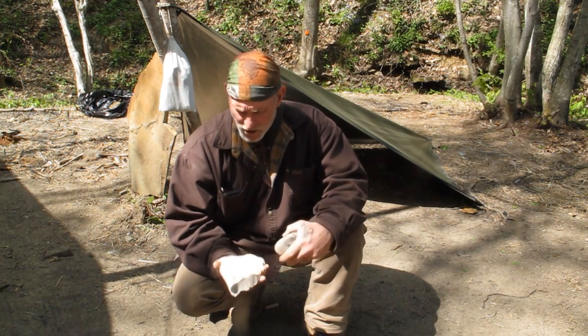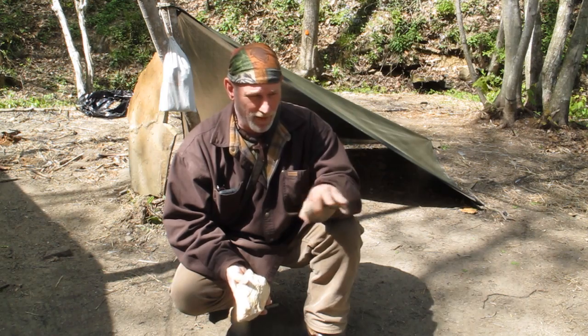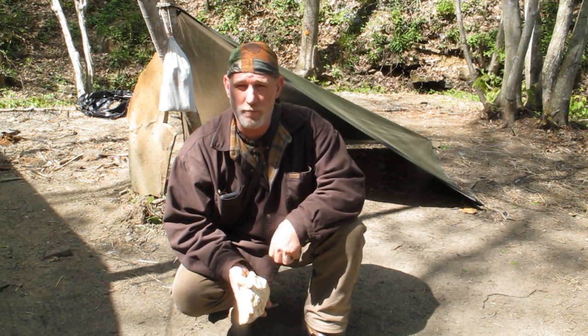Hey guys, Dave Canberra here from the Pathfinder School. What I thought I'd do real quick — I actually came out today to shoot a couple of photo shoots to make some pictures that I'm going to send to Water for Press for some survival pamphlets that I'm in the process of working on with them.